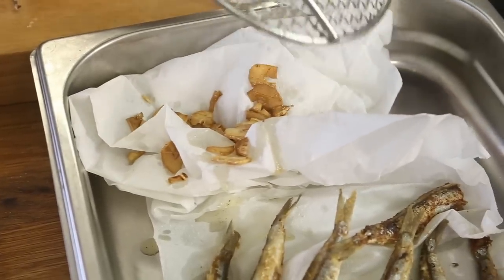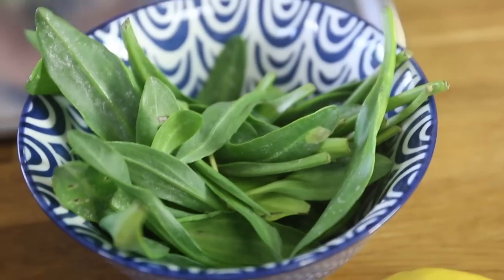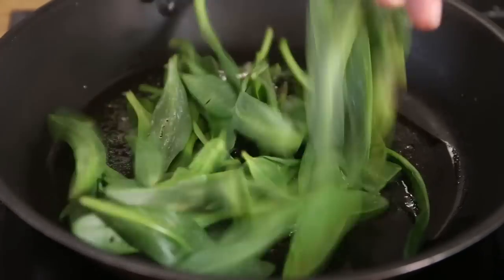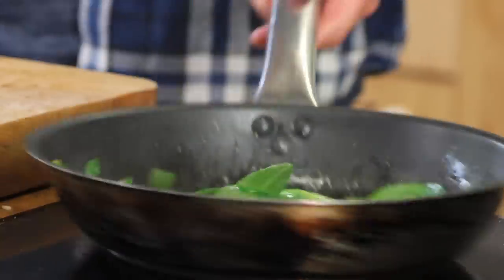I take a different pan and add one to one-and-a-half tablespoons of clarified butter. Now we're going to cook the sea lavender — a very salty but beautifully naturally salted sea vegetable. If you can't find sea lavender, use samphire. I add a handful of sea lavender with a bit of pepper but no salt. This only takes about 20 to 30 seconds and it's ready.